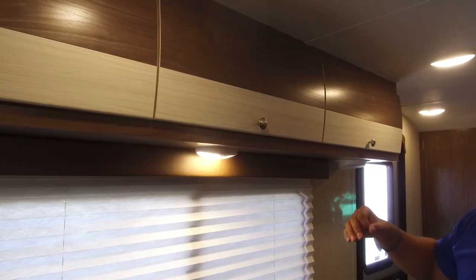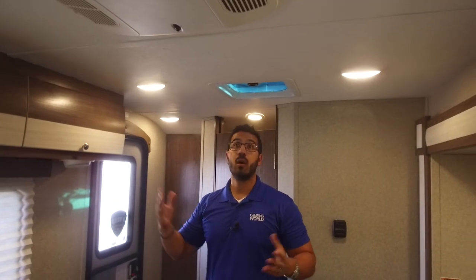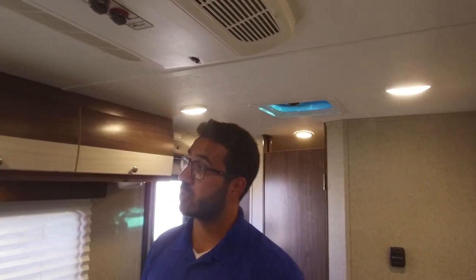You have storage behind all three doors there. Right underneath, you have an LED light. You have LED lights throughout this entire RV, and there are a lot of them — it is nice and bright in here. You have two rows on the ceiling, whereas most manufacturers will only put one row in here, so it is a nice bright feeling even at night.